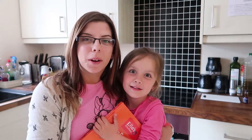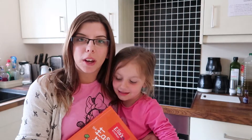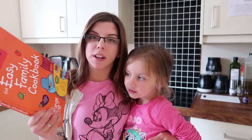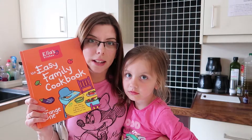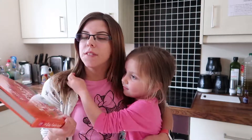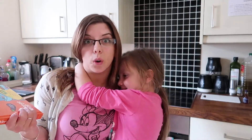Hi everyone and welcome back to my channel. So today we are doing something a little bit different. Me and this one are going to be cooking in the kitchen using the Ella's Kitchen brand new family cookbook, nicknamed the orange one. I gave this to the girls a few weeks ago to have a look and see what they really wanted to bake or make or cook.